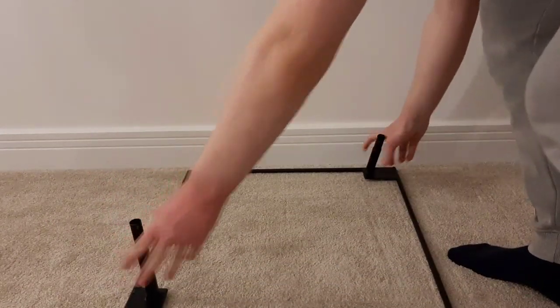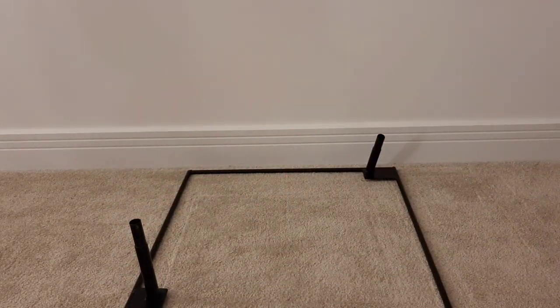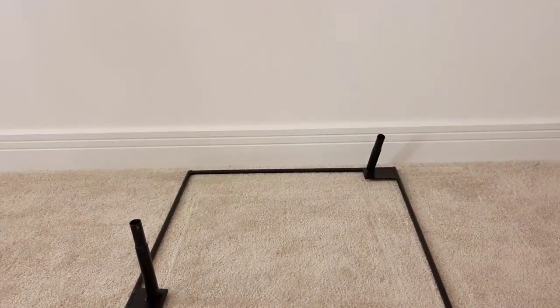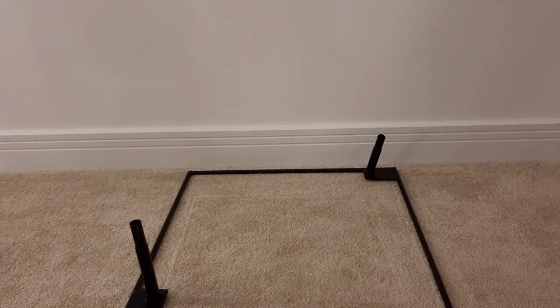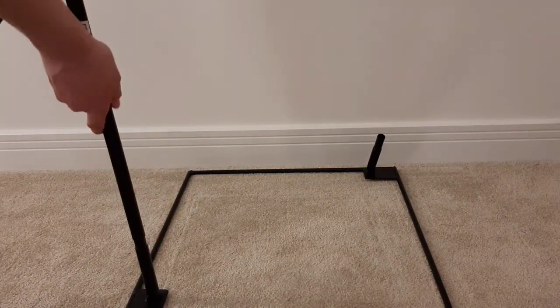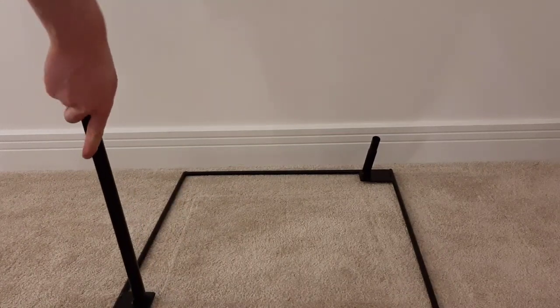To begin your setup, you're going to want to take your base and place it on the floor. Then you want to take the two straight support poles labeled B and attach them via the pin connections on the base. Repeat this step for both sides.